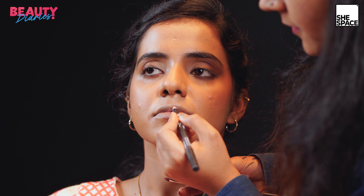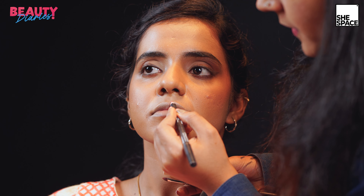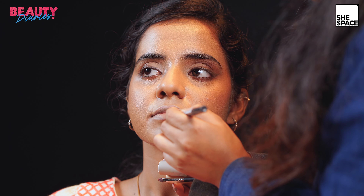Now I'm doing the lip lining, starting by making a cross in the center, then moving around the lips. Lip lining is an important step because it gives a very defined look to the lips. I take the liner on the lower lip at the center and then join it over the edges.